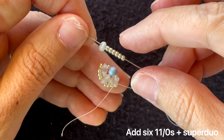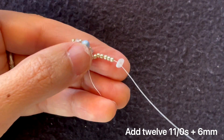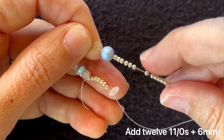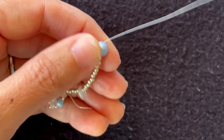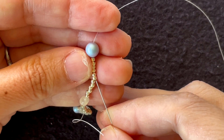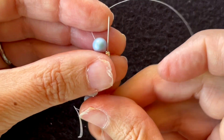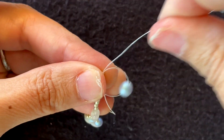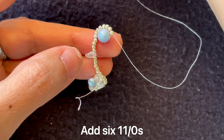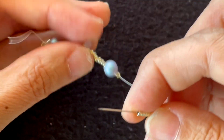Next I'm going to string on six 11/0s and a super duo. Then I'm stringing on 12 seed beads — 11/0s — and a 6mm, and I'll string that on. Then I want to go back up through the last six seed beads.